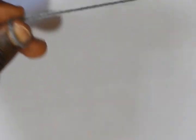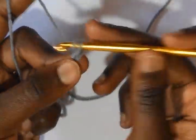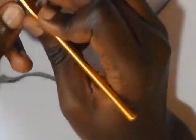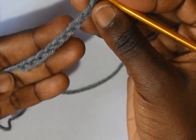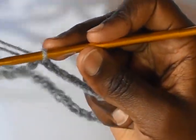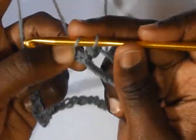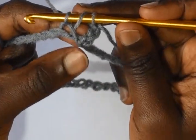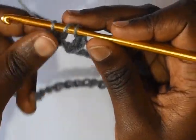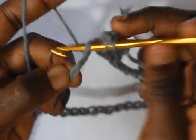We are going now to make the arms and then we will join them to the top. For the arms, make a slip knot and then make a chain of 42. Make 42 — which is a multiple of 5 plus 2 — then slip stitch into the beginning.